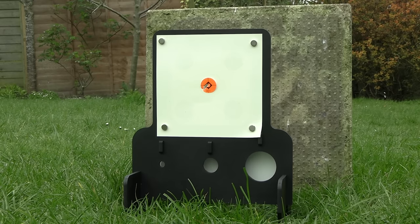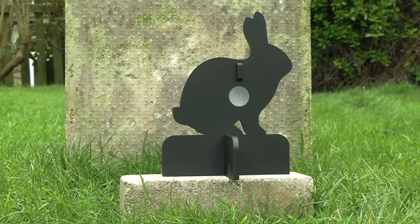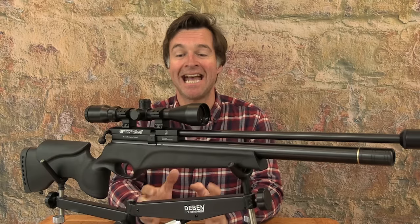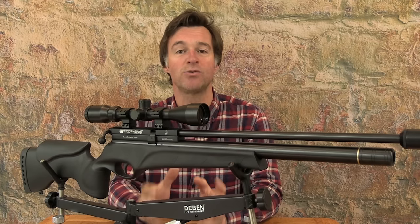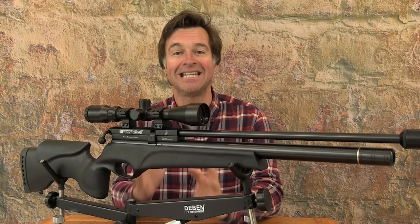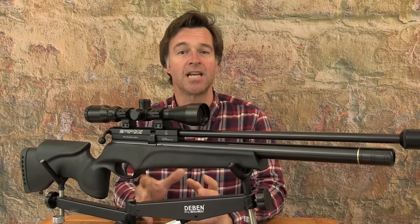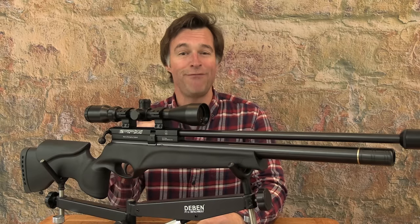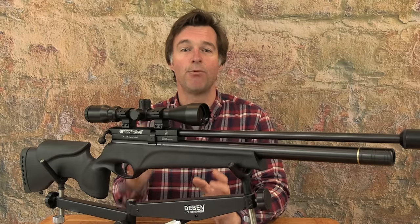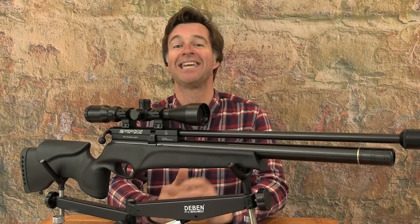The Scorpion TS may well be priced towards the plinking end of the PCP market but it can certainly hold its own on the club range and it's more than accurate enough for tackling live quarry over sensible ranges. I always expect good things from BSA and this airgun really doesn't disappoint. It may not feature some of the whistles and bells you'll find on some of its competitors, but that's because it simply doesn't need them. This is a no-fuss PCP with everything you need and nothing you don't — all of your spend is going on quality, not gimmicks. It feels incredibly robust yet it's still refined to shoot and very accurate. It would make a brilliant first PCP, but it is also an airgun that a lot of shooters are going to want to stick with simply because it gets the job done.